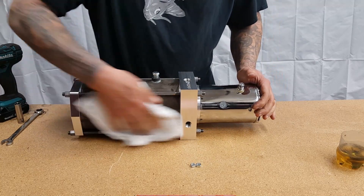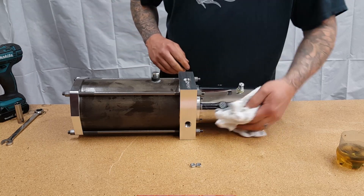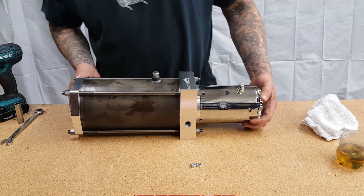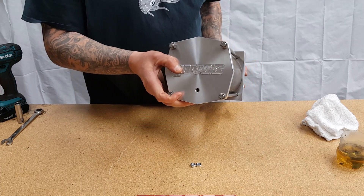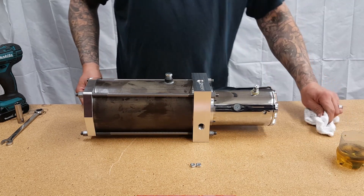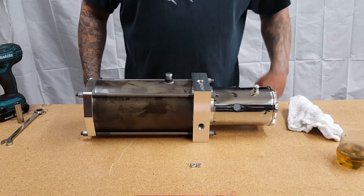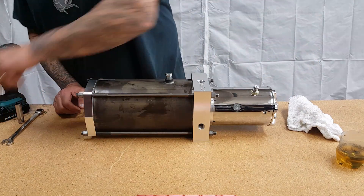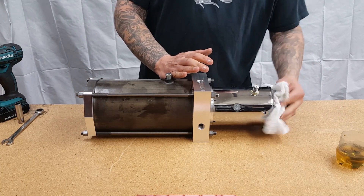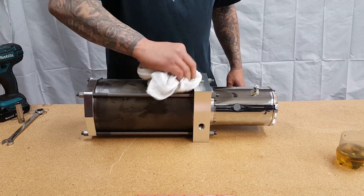There are a few things on here that we will point out that we're not showing in the video, because everyone's going to do this slightly different. On our backing plate and actual piston, depending on which one you order, there's going to be a gauge port and a pressure port — this is where you actually charge it. On this piston you see there's only one, but some of our options come with dual as well. Some people like running gauges, some people don't, so that's why we have two different styles.